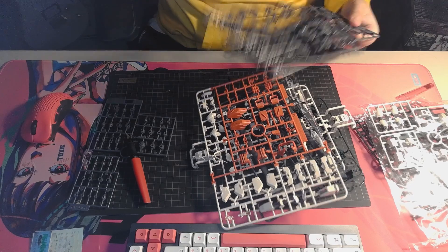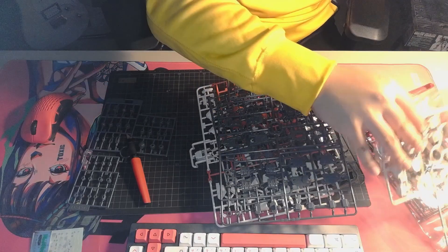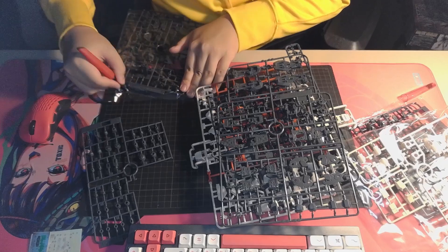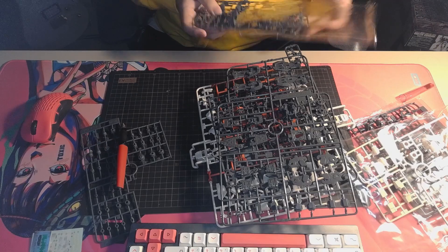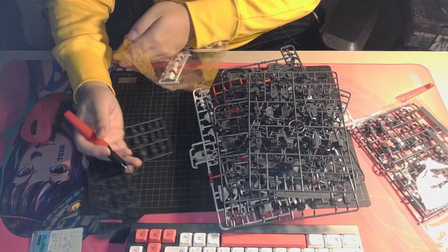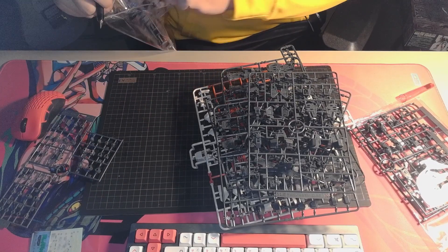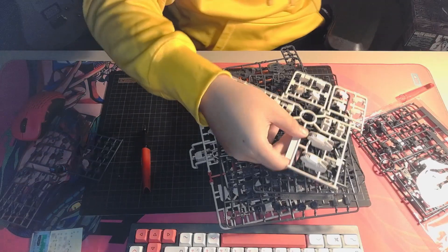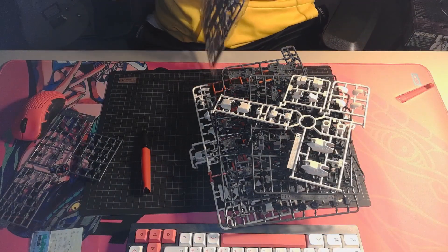They don't do much of it anymore — even getting a water decal is already a blessing these days. Let's just keep opening this. There are a lot of bags. I really like the color of the Buster, which has a more peach color instead of white on the armor pieces. It's kind of cool — you don't see that often in a main mobile suit, so it's quite nice to have that in the Seed roster.